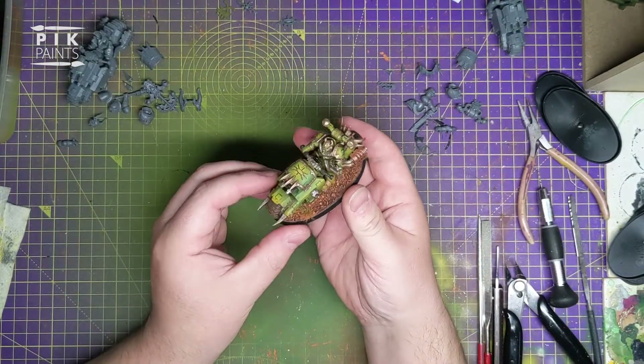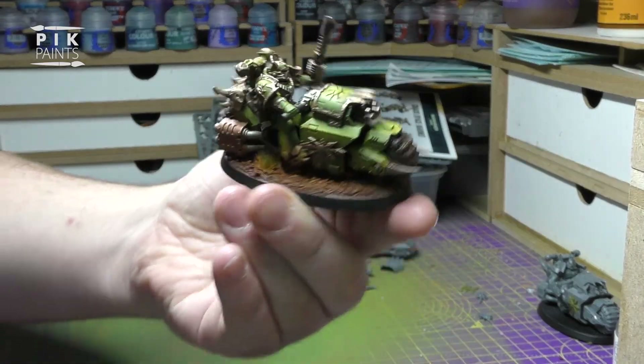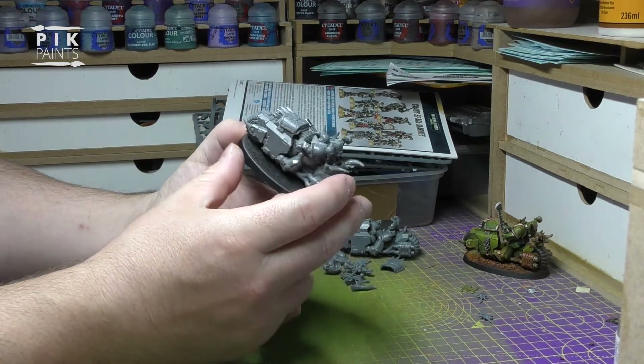So it looks something like this when it's finished. I've just made another one, and I'm going to make another two.